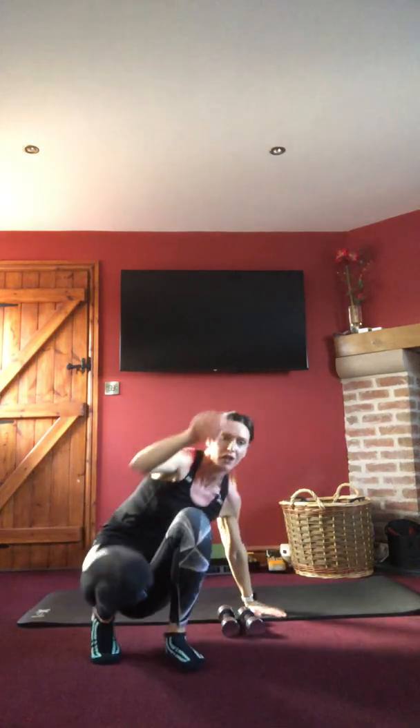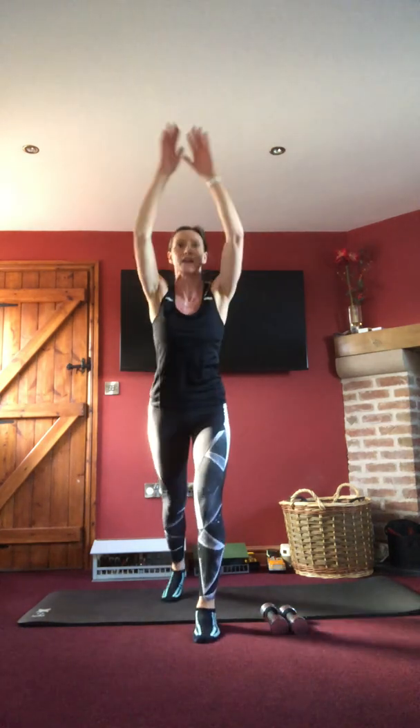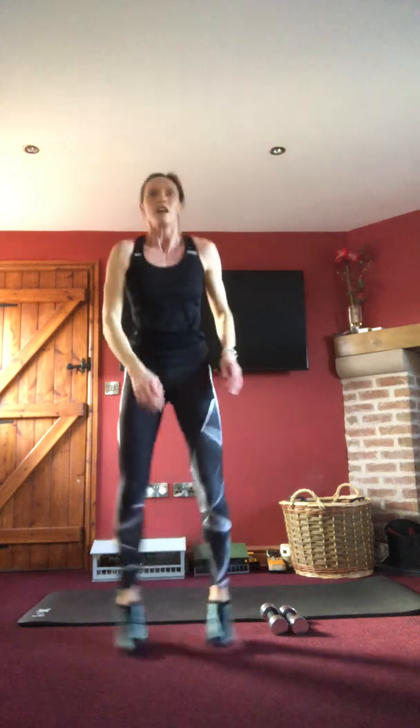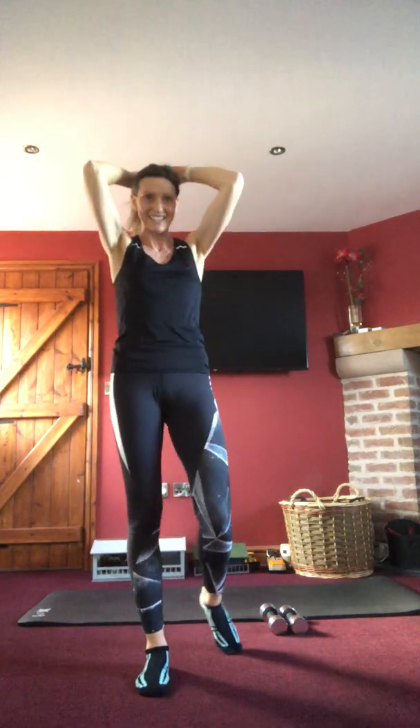Coming up for cardio — step backs for some, and pop squats for the rest. Together, out into that squat, trying to get the hips down nice and low. Keep that bum down, quick movement. Tummy in tight for five, four, three, two, one — rest, ten seconds, and then we'll repeat.